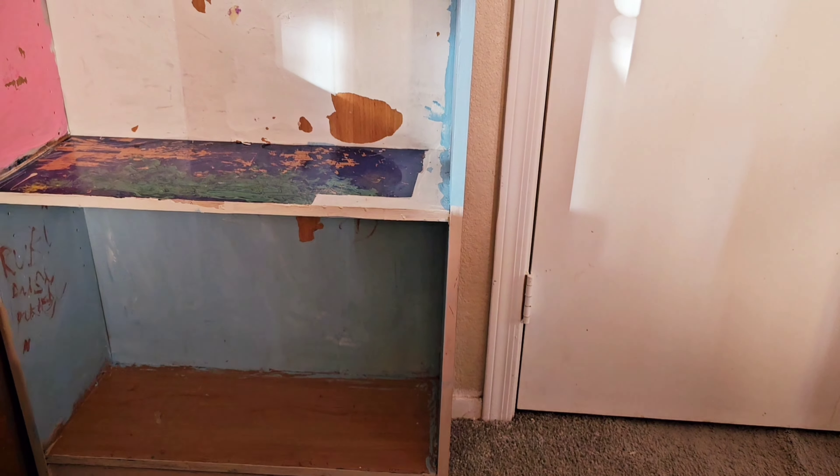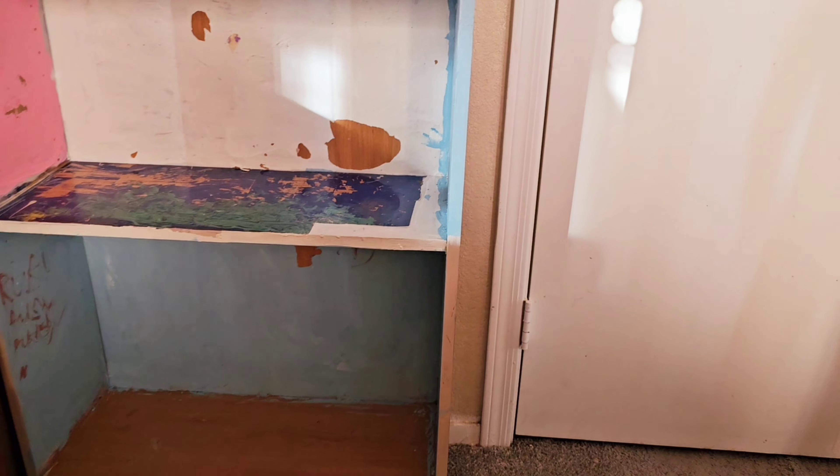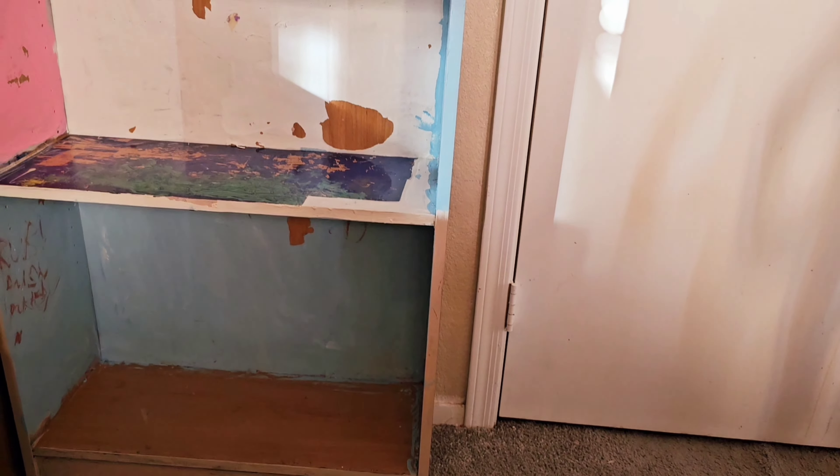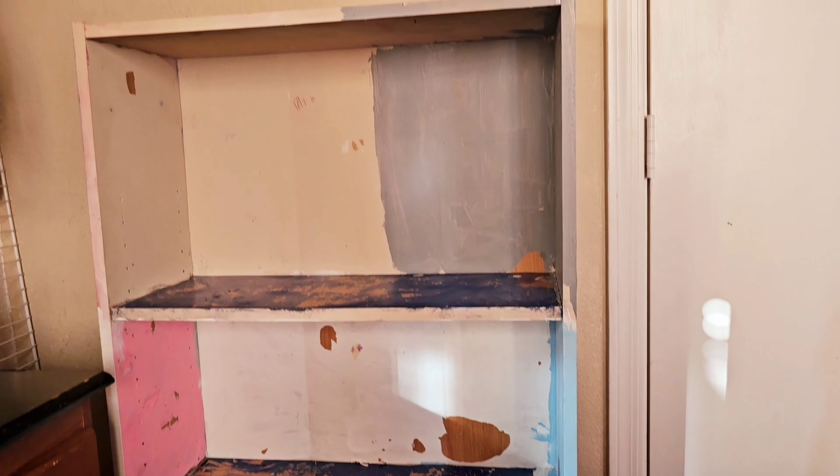I was about to get rid of it, then I thought, let me turn this into like a purse, a bag closet.